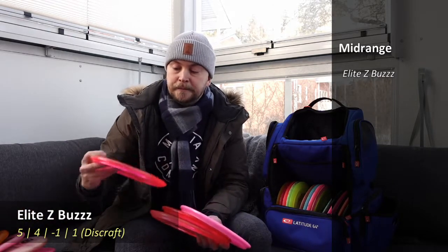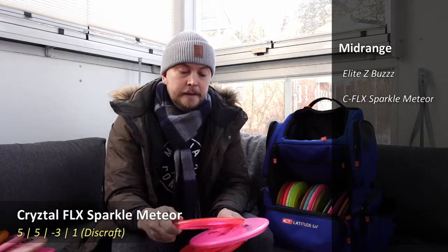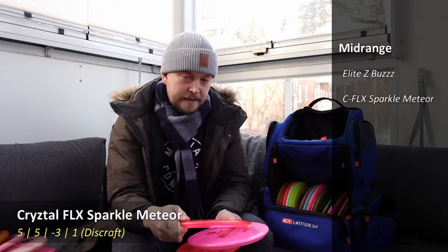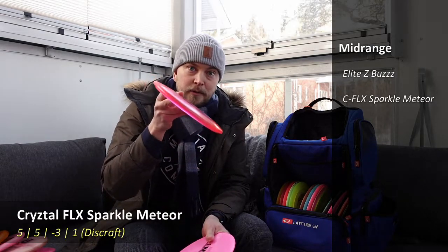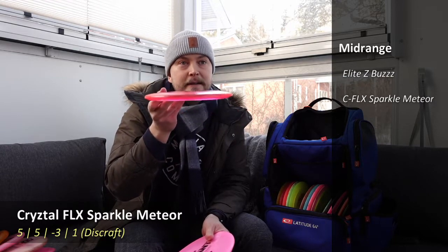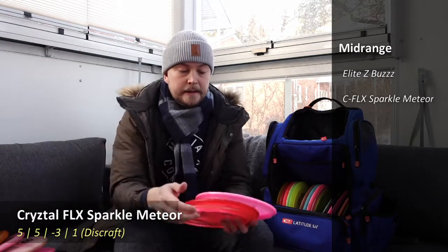A little bit more understable, I have a Disctone Crystal Sparkle Meteor — very nice in the hand, a little domeier than the Bus, but more understable. This is mostly for backhands where I want to release a little more hyzer and have it go straight, or release it flat and have it turn over.